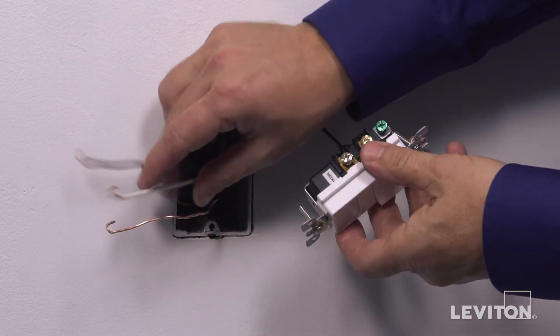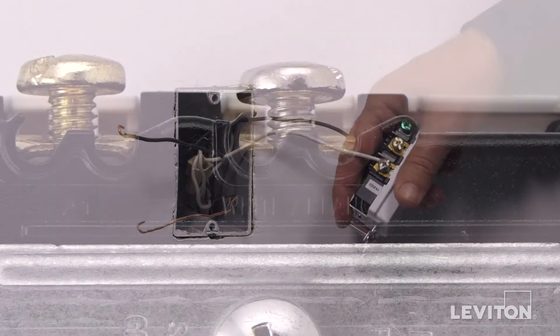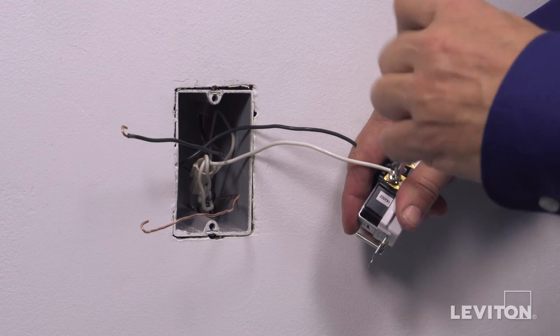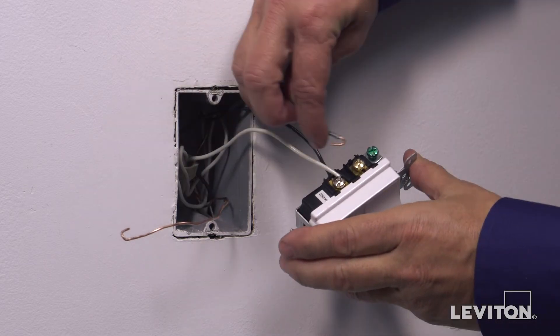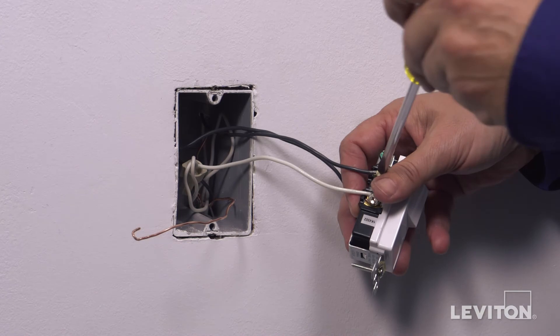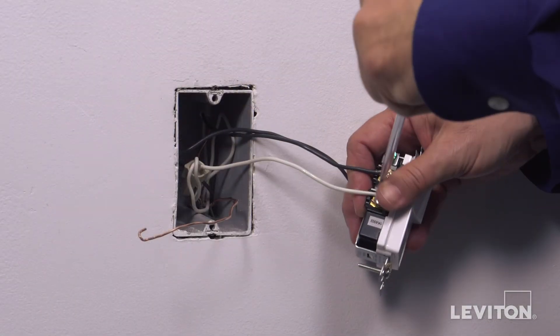Loop the neutral wire clockwise 3 quarters of a turn around the silver colored screw labeled white. Tighten firmly. Loop the load wire clockwise 3 quarters of a turn around the second brass screw labeled A1. Tighten firmly.